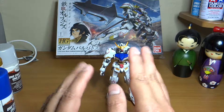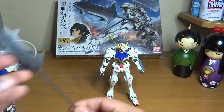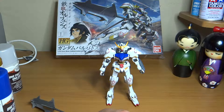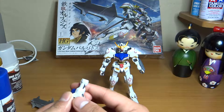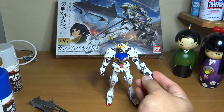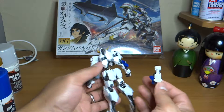What comes with the kit? Of course, you got the Barbatos. It comes with two weapons of choice — you got the mace and you got the katana. It also comes with a spare arm, which you can trade with the other arm to equate with the opposite side.